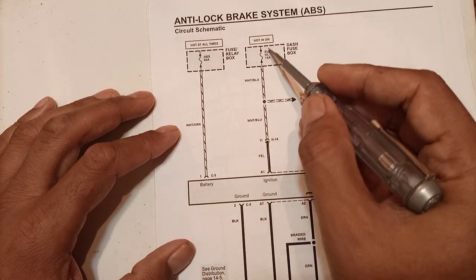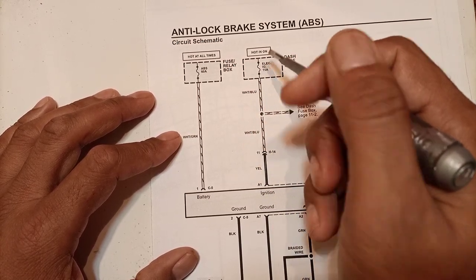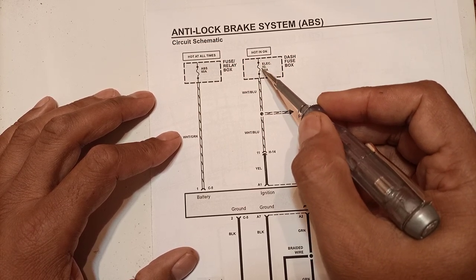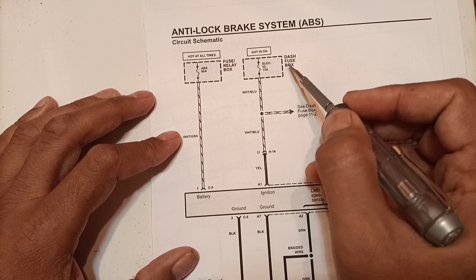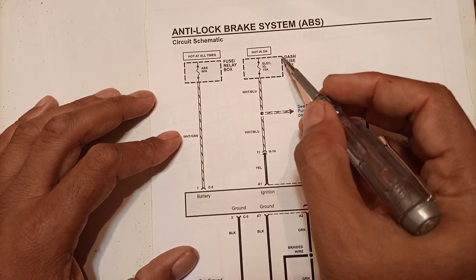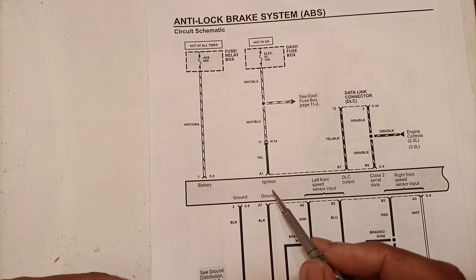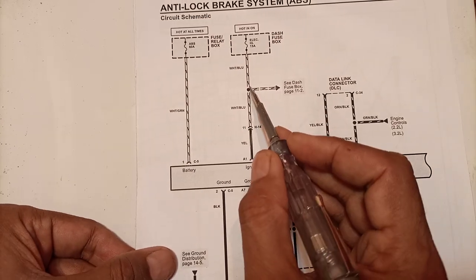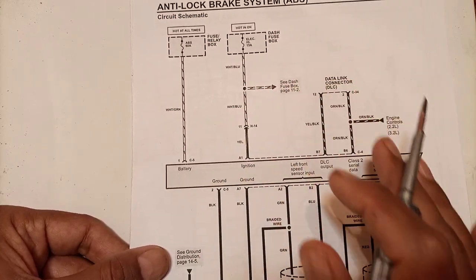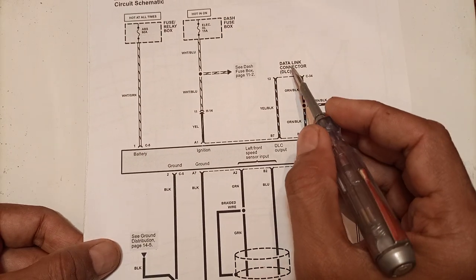Battery power is applied to the ABS module. A second power supply is hot on — active when the ignition switch is on — and goes through a 15-ampere IG fuse in the dash fuse box, which is inside the passenger or driver cabinet. This power is also applied to the ABS computer or ABS module, and from a splice, this power also goes to some other circuit not discussed here.